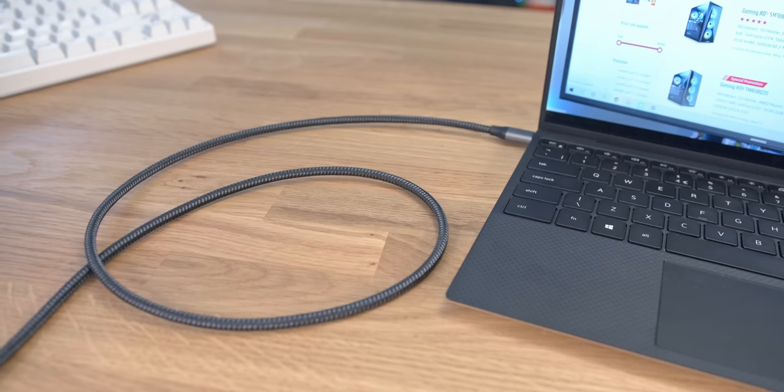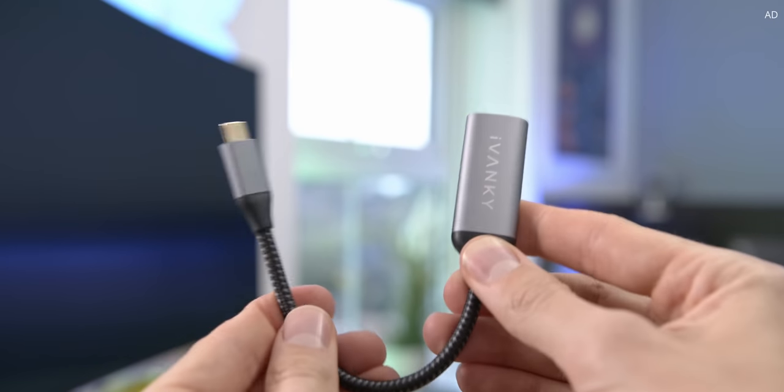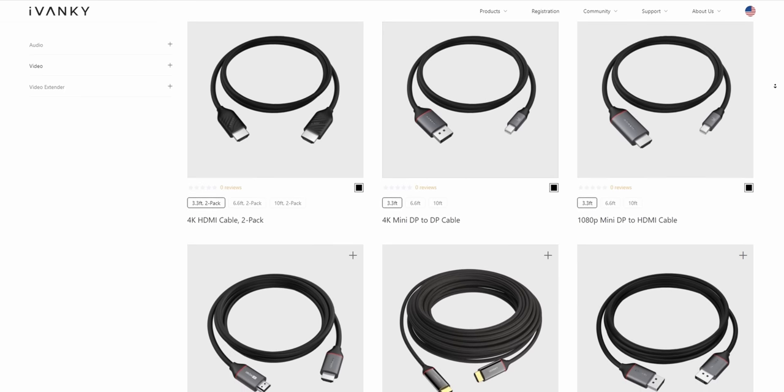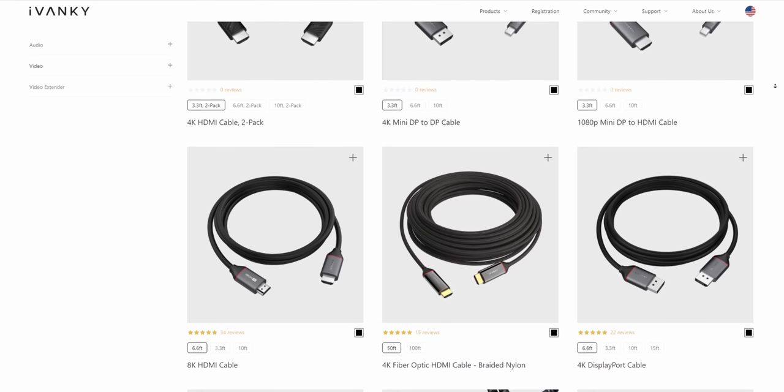When you go on Amazon looking for cables you come up with so many results, some with loads of five-star reviews but also loads of one-star reviews saying they don't work properly. All of the cables I've used from iVanki have worked first time straight out the box. They look pretty good and are very strong. If you use a laptop, iVanki supplies a massive range of dongles whether you want something small and simple or more elaborate. So the next time you're after a new cable, think iVanki. Thank you so much for watching — I'll see you in the next one.